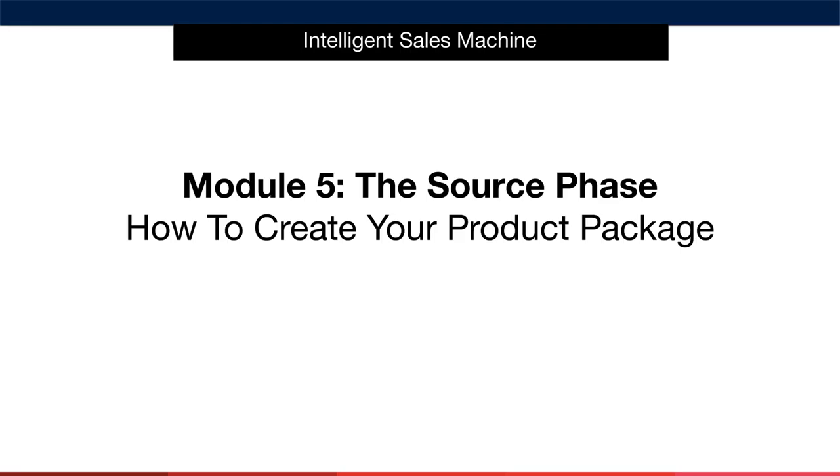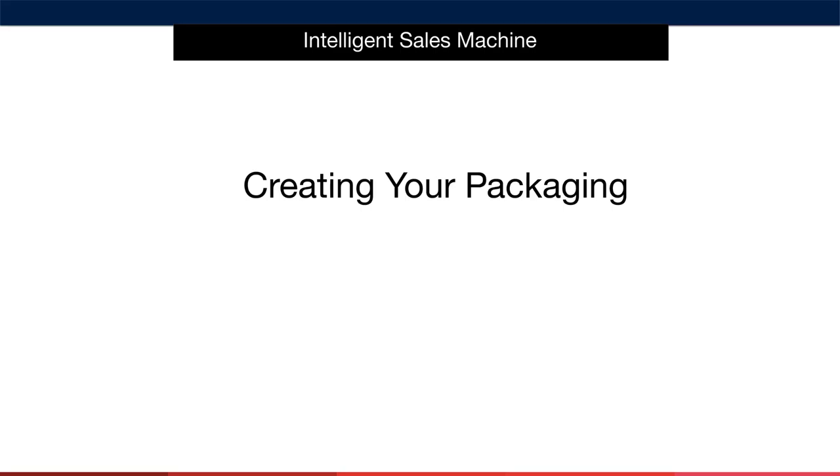Let's focus on how to create the packaging for your item that you're going to send to your supplier. Before we go any further, it's important to point out that my philosophy behind this is very different to what you may have heard before. I've personally used this process for many years and I'm 100% confident that it's the best method for you when you're starting out on Amazon. In fact, this may be the method you stick with for the rest of your selling career.